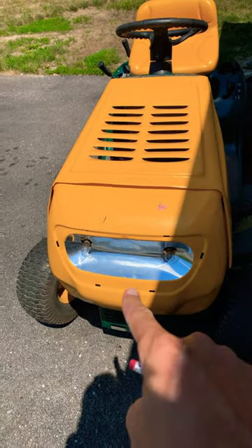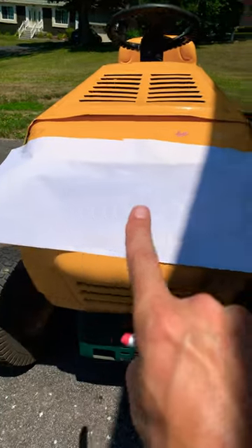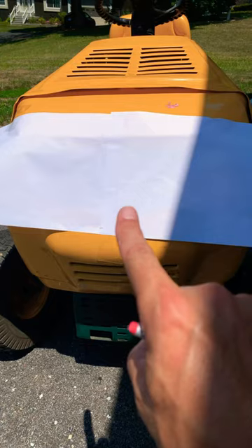I'm just gonna do a quick video on how I want to make a template to cover this area here to make a special part for this. What I did is I just took a couple pieces of printer paper, taped them together in the back — you can't see it — and then just taped it across the front. Now I'm gonna take my pencil and make an outline.